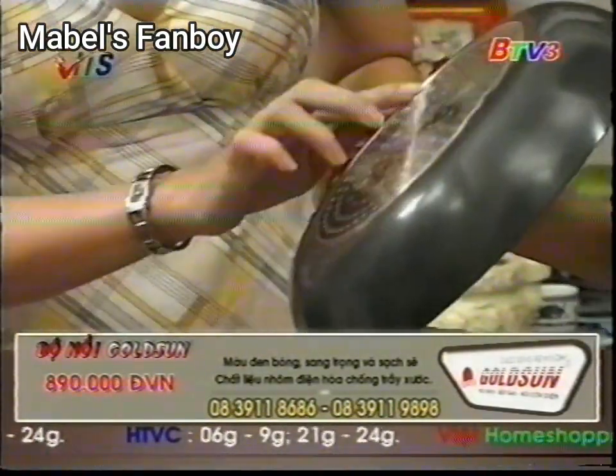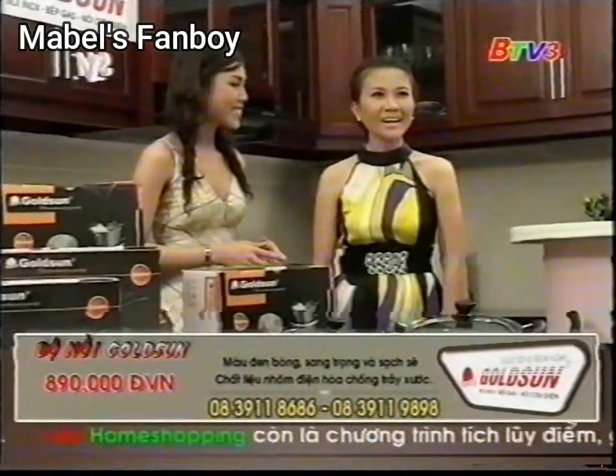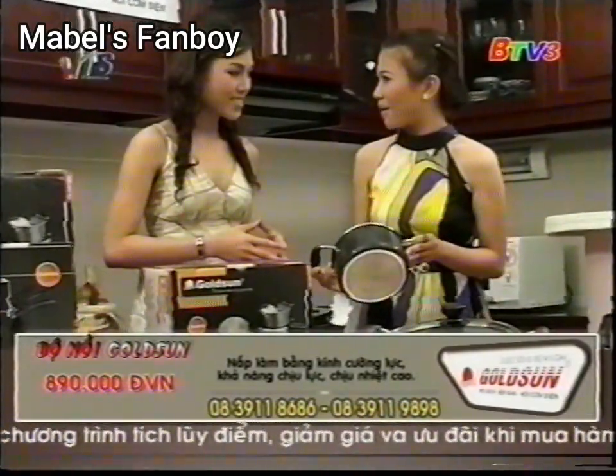Chị xem này, dưới đáy của nó có phủ 1 lớp từ nhiễm từ để chị có thể nấu trên cả bếp điện từ. Nhưng mà chị cũng có 1 cái thắc mắc là không biết là nếu như mà nồi như vậy rồi mình xài độ bền nó bao lâu em?